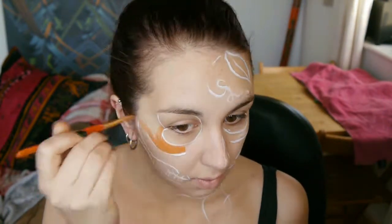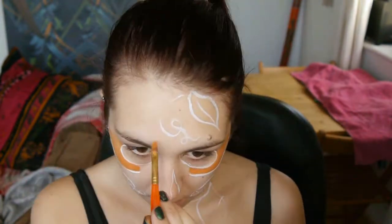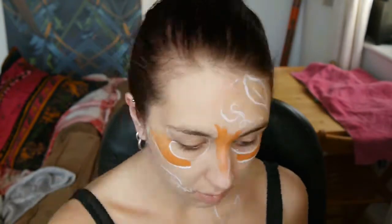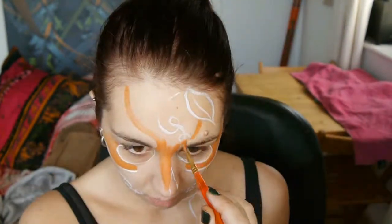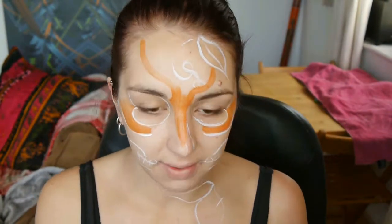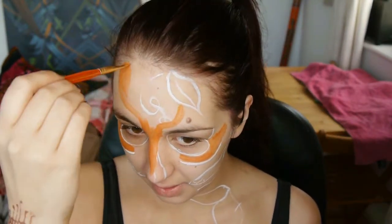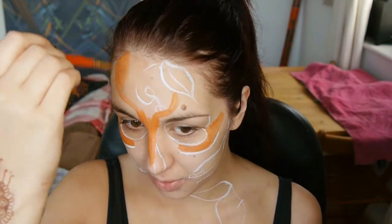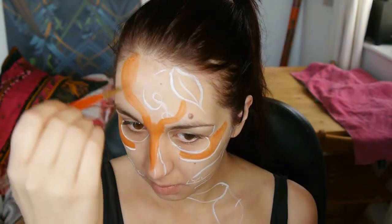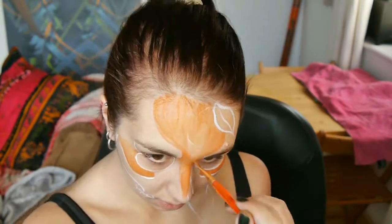I'll be doing all my shading using copper, but right now you can see I'm applying orange Chameleon body paint in areas that I would highlight. I enjoy making areas uneven to give character — I like to add character to my designs, so whimsical is a go-to option. This character is going to be very whimsical.